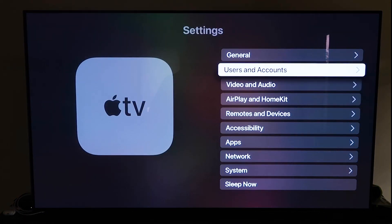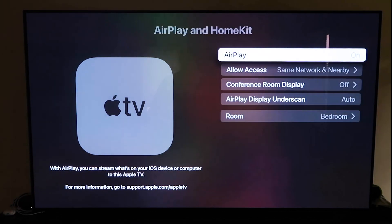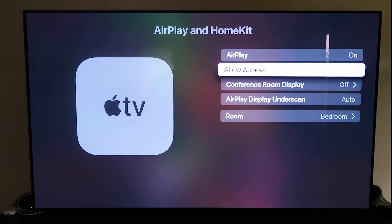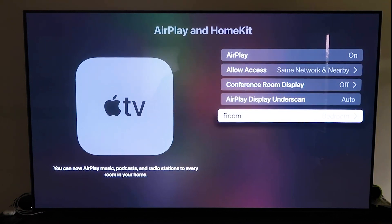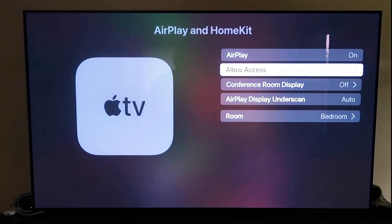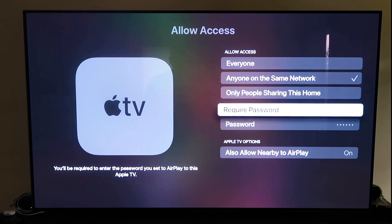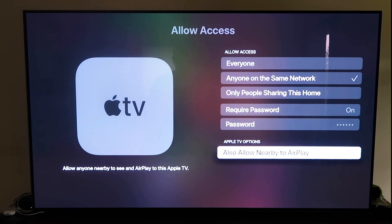Go to the fourth tab that says AirPlay and HomeKit and click on that. Make sure AirPlay is turned on. When you first set this up, you may need to pair it with your iPhone — keep your iPhone unlocked and hold it near the Apple TV, and it'll automatically pair. It's pretty magical — it recognizes your phone is nearby, starts syncing, and you just approve access. You can also name your Apple TV 4K by room, and configure Allow Access to everyone, anyone on the same network, only people sharing this home, or require a password. You can also allow nearby AirPlay.